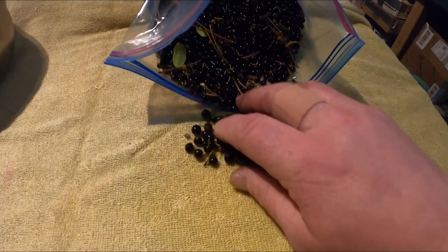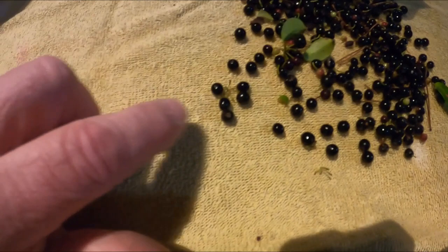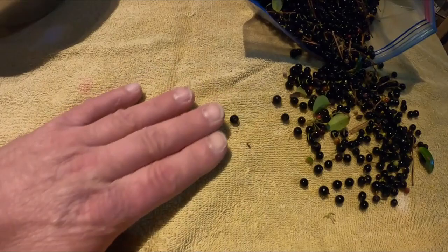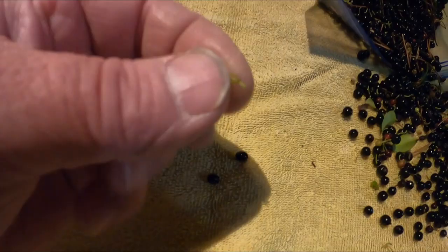I'm going to roll them out here. You'll notice all the little stems on top of them. See this one — it has stems on it; you want to get those stems off the berries. What I do is roll them around like this, and as they roll, the stems will break off.